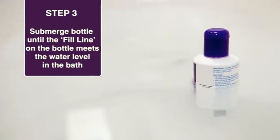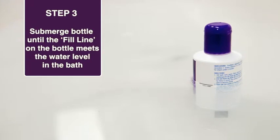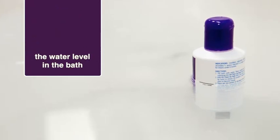Step 3: There are two panels on the back of the QV Flare-Up Bath Oil bottle — one black and one grey. Submerge the QV Flare-Up Bath Oil bottle in the bath until the fill line on the bottle and the water level in the bath meet.